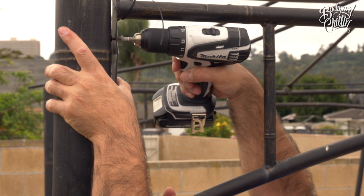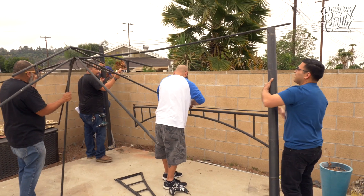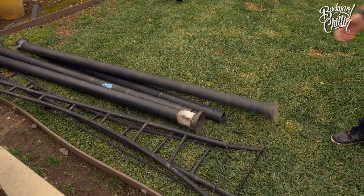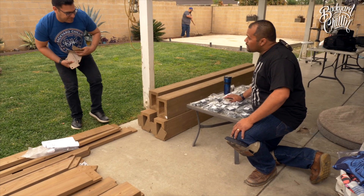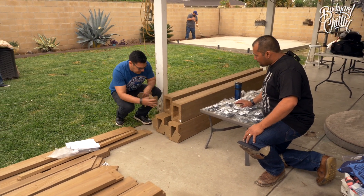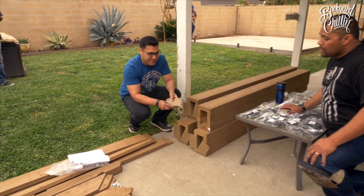The plan is to start with the columns, put the brackets on, start with the base first, and then go from there.